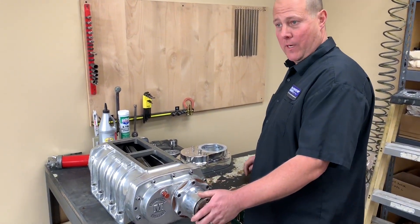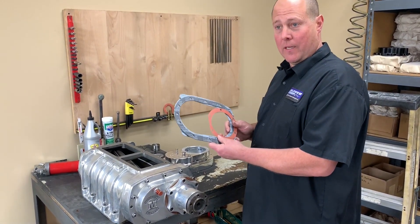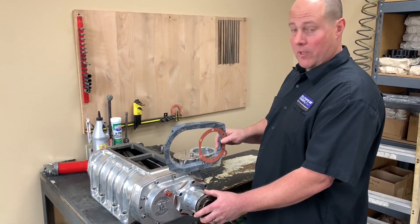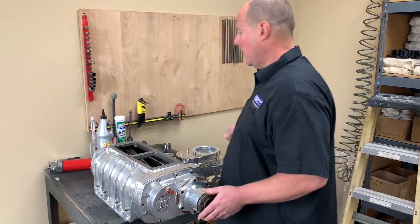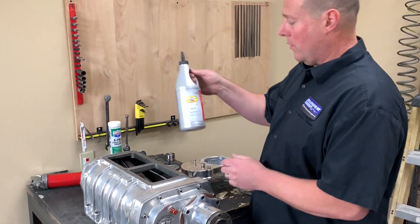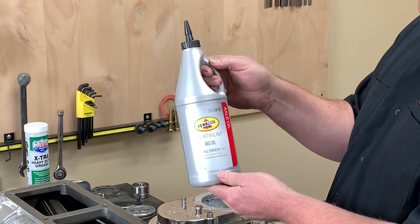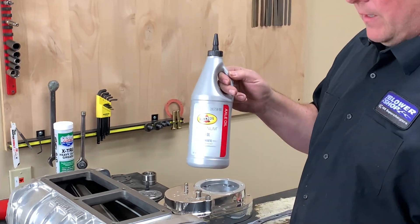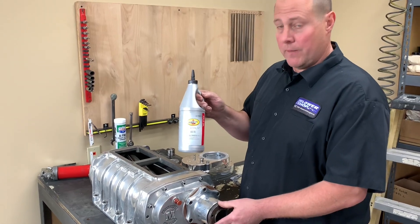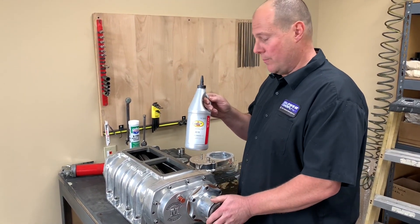If you are going to remove the front cover to drain the oil, we recommend having all the proper gaskets ahead of time to make reinstalling the front cover easier. Once everything's reinstalled, go ahead and fill it with oil. We're using a Pennzoil full synthetic 75-90 gear oil, but any high quality gear oil is going to be okay. It's going to take approximately 14 to 16 ounces in a standard Roots-style 71 series supercharger.